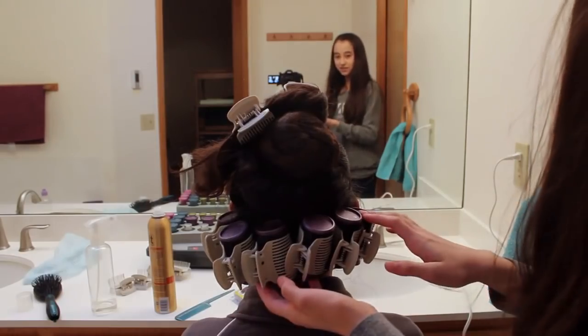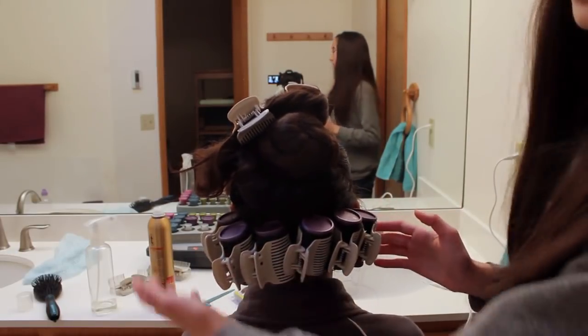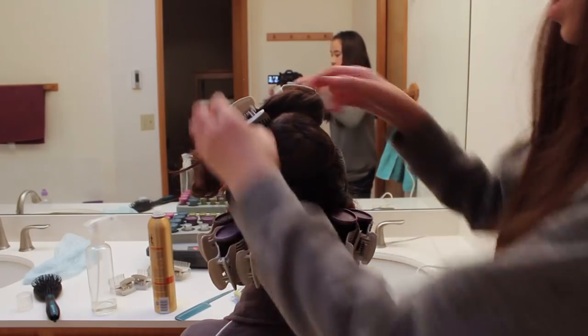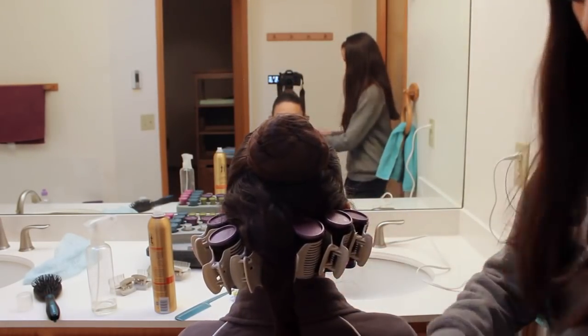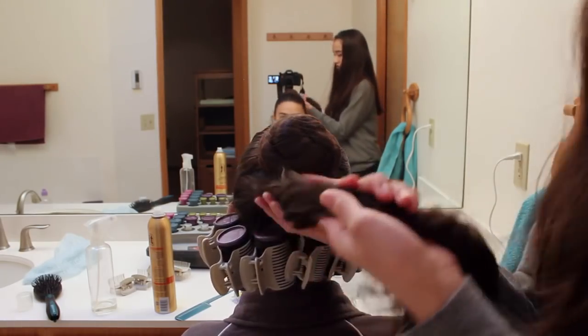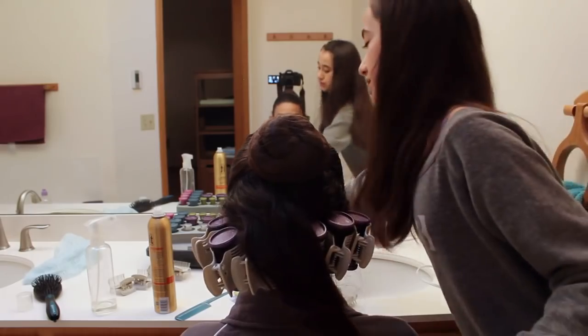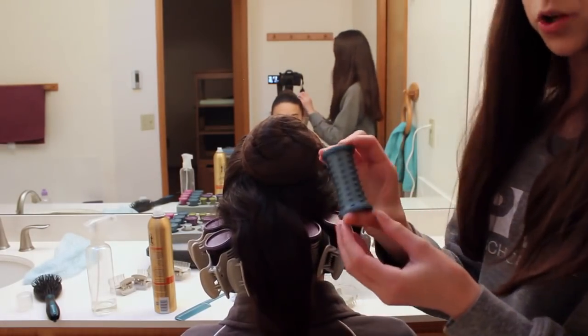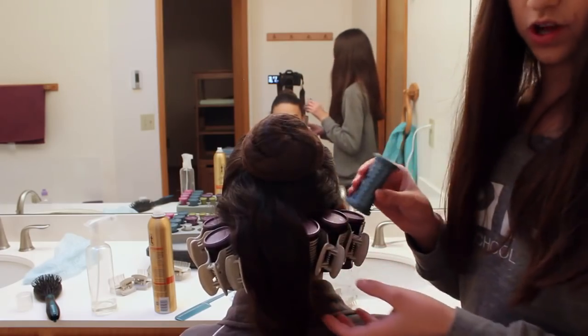I've finished rolling the entire bottom row of hair into six rollers, so I'm just going to let down this top layer and do the exact same thing. This time I'm going to be using smaller rollers so that we get smaller curls on top and bigger curls on the bottom.